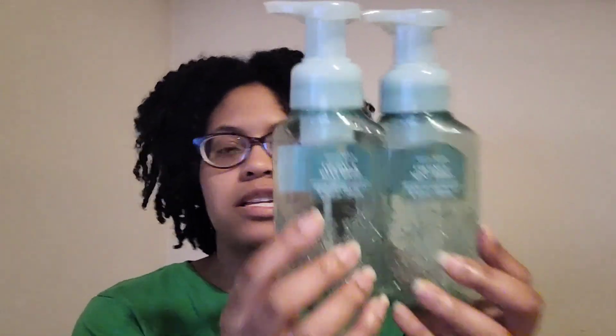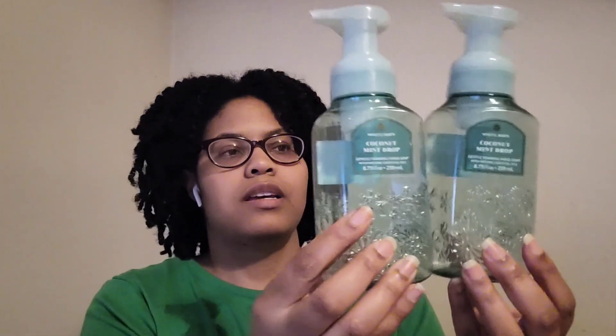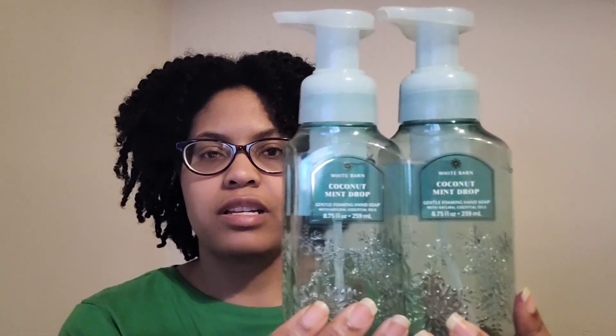Next was Coconut Mint Drop hand soap — really good, which is why I picked up more from SAS. It has white coconut, ice peppermint, and winter musk. It has a nice cooling sensation, a little masculine with the musk, just a nice spin on coconut. You wouldn't expect to enjoy coconut in winter, but I love it in body care and hand soap. I already repurchased this one — definitely one I like to have.